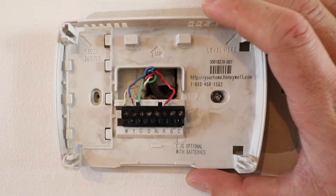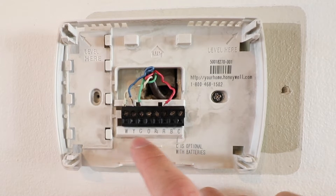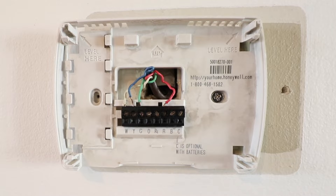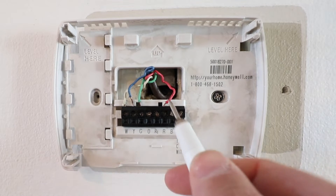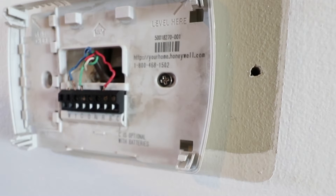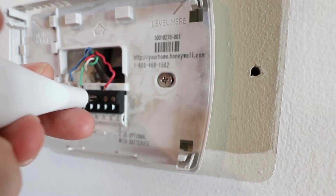Keep your existing thermostat and take a picture of the wiring with all the labels so that if you need to put it back you can, and it will also help you when you go to install the new Google Nest thermostat. To remove the existing wires you're going to need a smaller size screwdriver to loosen up these terminals. Some of you will have larger terminals that are easier to remove, but in a lot of cases you need a small screwdriver. Now go ahead and remove the wires by loosening the terminals.